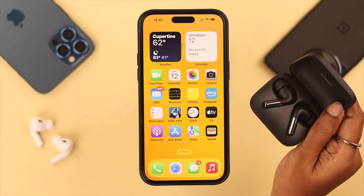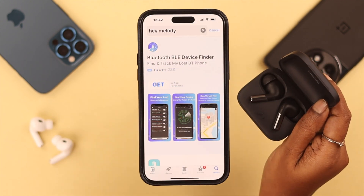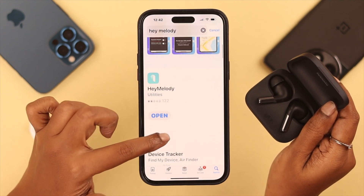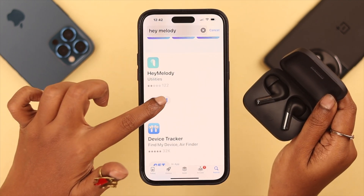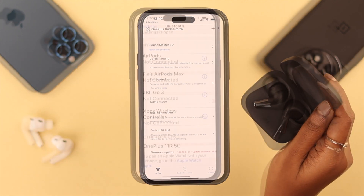After pairing with your iPhone, if you want to further customize the volume, noise cancellation, and other settings, you can download the app Hey Melody from the App Store and further customize the settings according to your preferences.